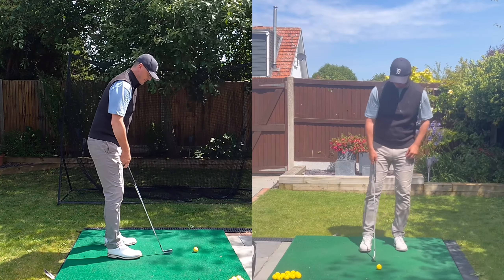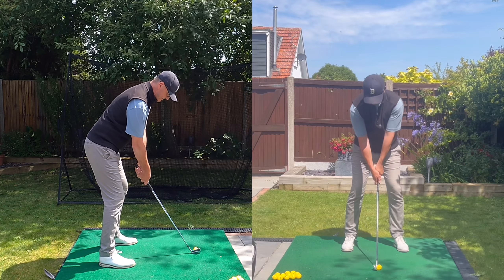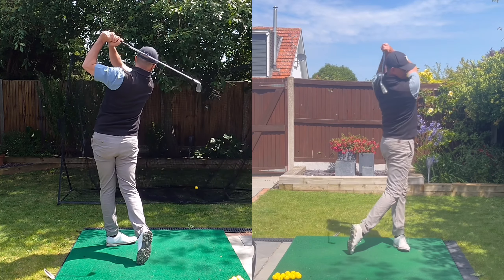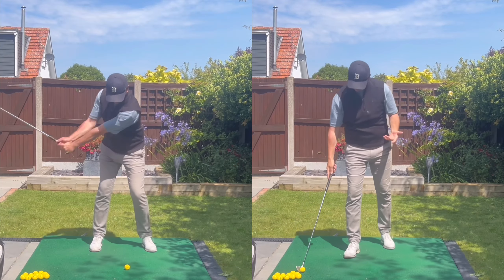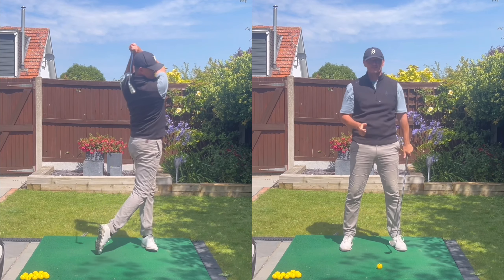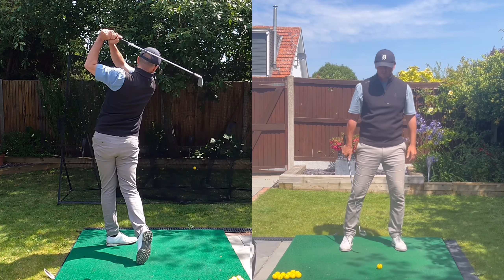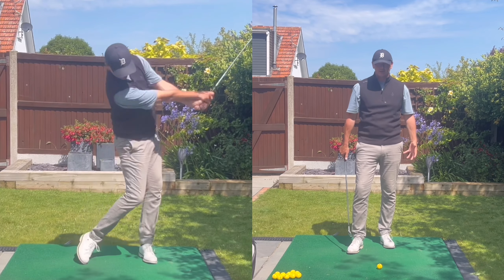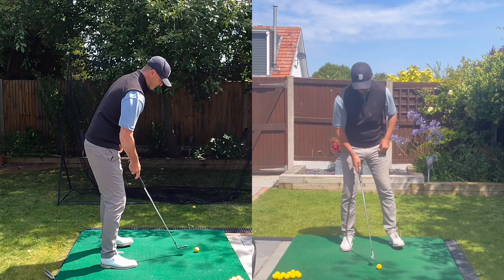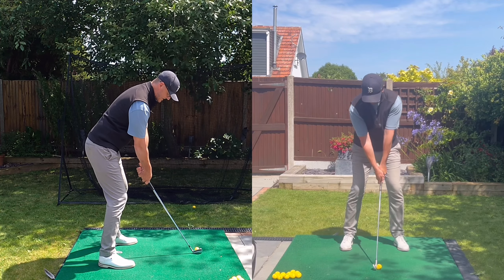So this drill I'm going to show you is something a lot of elite players do and they probably don't even know they're doing it. To create power — if you've kind of plateaued in terms of your speed and power — this will be a good one for you. Remember what I always say: the golf swing is made up of three different body parts — your legs, body, arms and hands. This is really going to create power with control, which is the key. It's not just a flash and hit it harder.